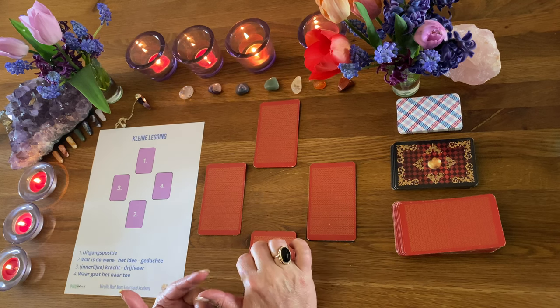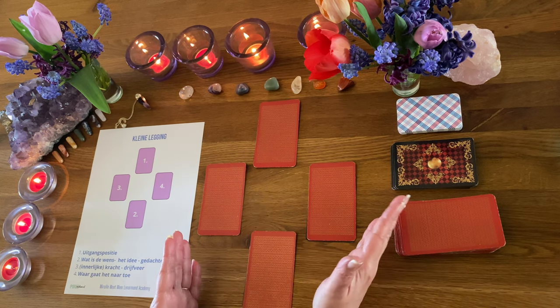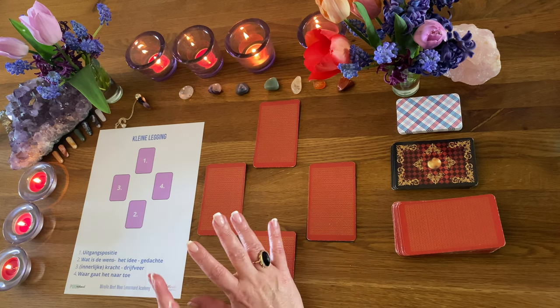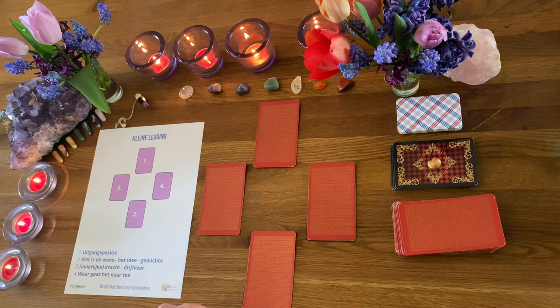En dat kun je met allerlei soorten kaarten doen: met de Tarot, met de Lenormand, met Engelenkaarten, Orakelkaarten, Amé Zwitserkaarten, noem het maar op. Ga het gewoon eens voor jezelf uitproberen – is echt super leuk.